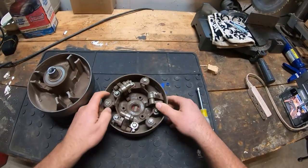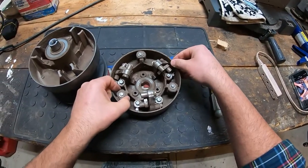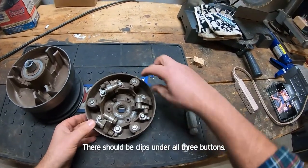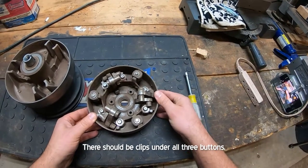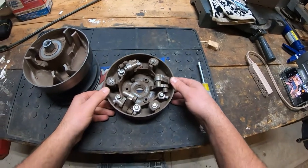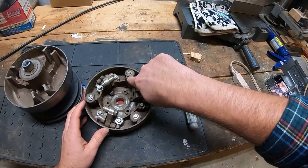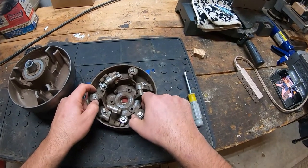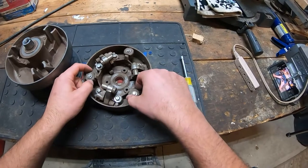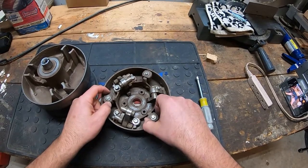This Club Car clutch is kind of messed up. There's no clip underneath here, no clip underneath there, and that's the main thing I want to tell you about — these clips. There is a clip under here. One of the differences between the 88 to 96 clutch and the 97-and-up clutch is the positioning of the clip underneath. Like I said, these two clips are missing — I don't know what happened to them, if they broke off and somehow exited the clutch.